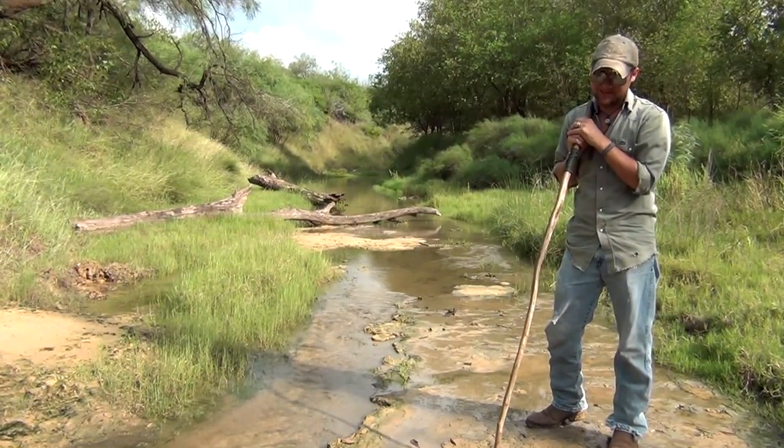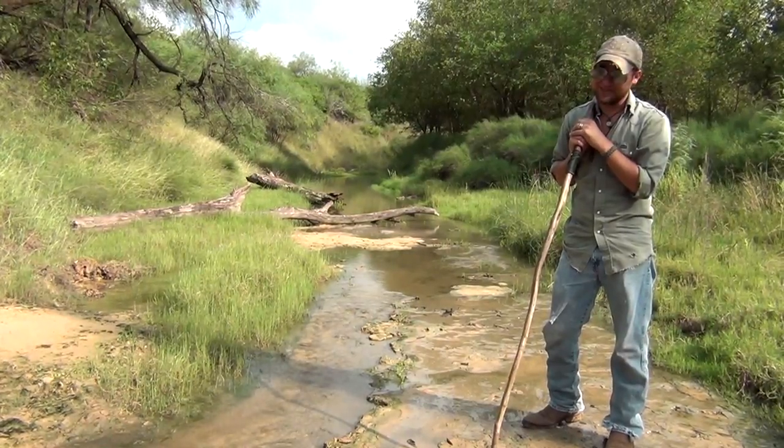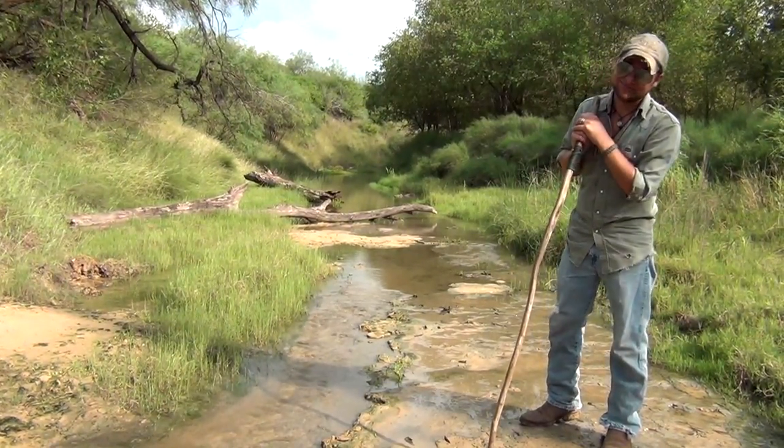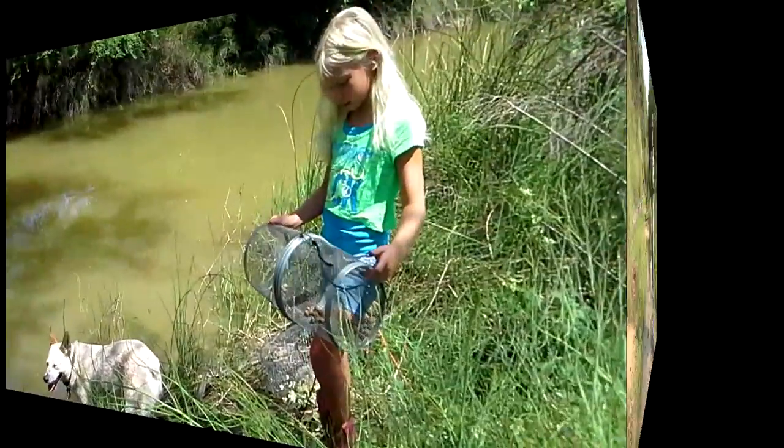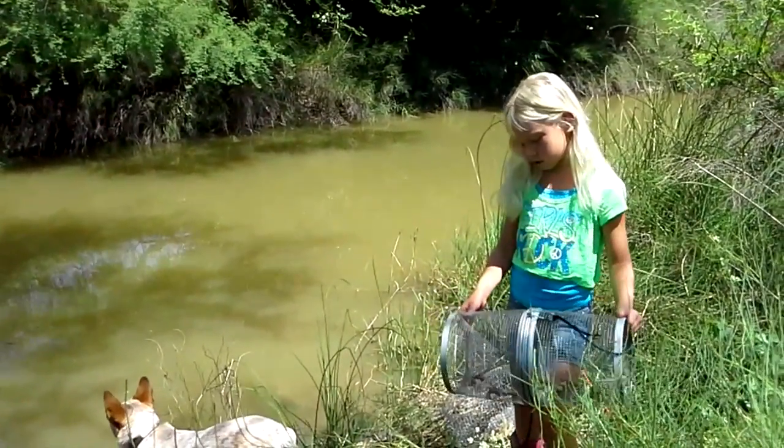This is a behind-the-scenes look at some of the instruction I've received on crawfish trapping over the years, courtesy of my knees. Enjoy. Hi, I'm Eva, and today I'm going to show you how to set a crawfish trap.